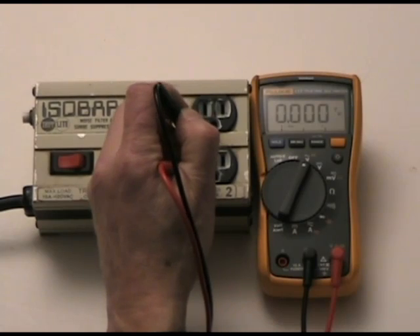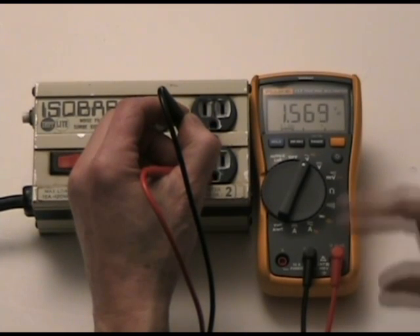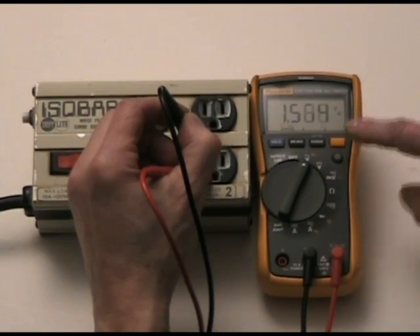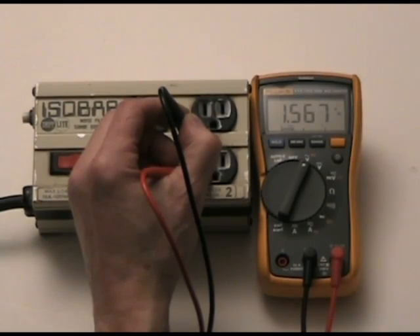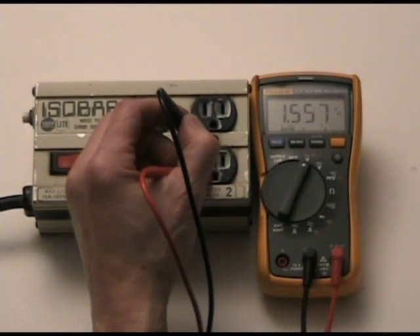If I then go from my ground over to my neutral, it should be very close to zero volts. Here it's sitting at 1.5 volts. If you notice in the No Shock Zone meter reading article, anywhere below two to three volts is fine. So this is a little bit high, but we're drawing a lot of current in this room.